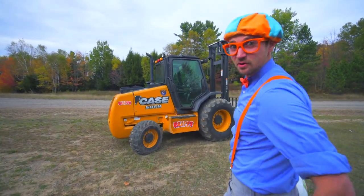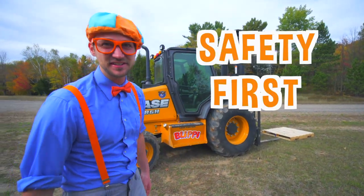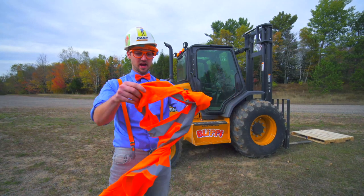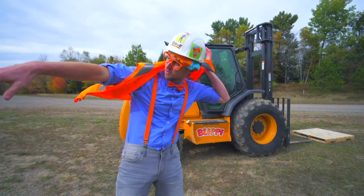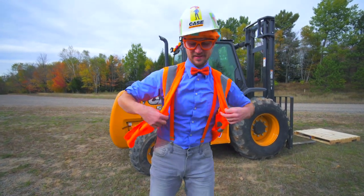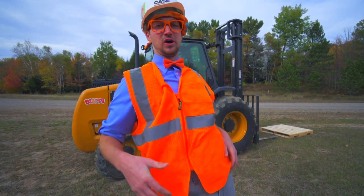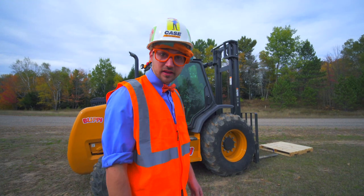Alright, now it's time to operate the forklift. But first, safety first. We need to put on our safety equipment. I got my hard hat. And then I got my bright orange vest. Let's put it on and zip it up. Now all of our safety equipment is on. Now we can operate the forklift.